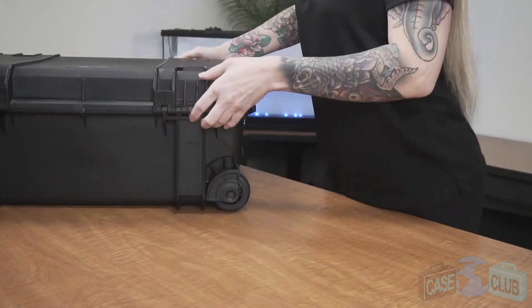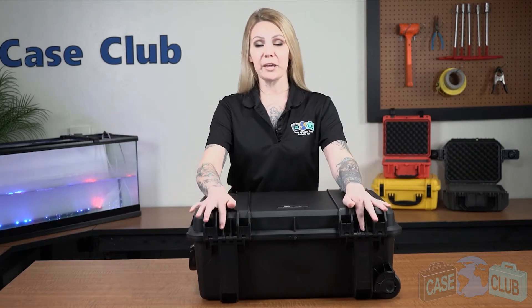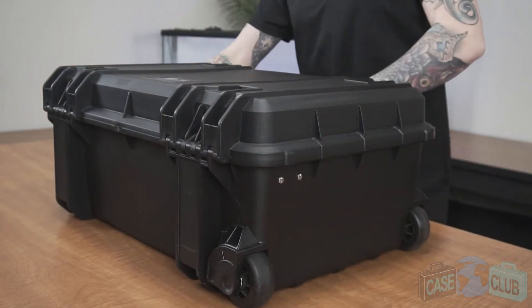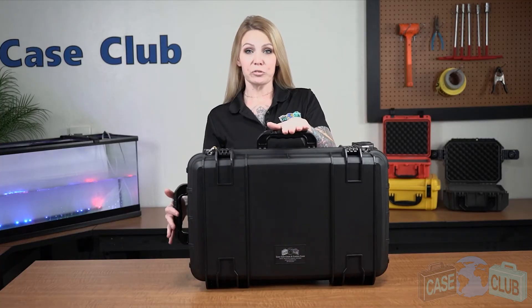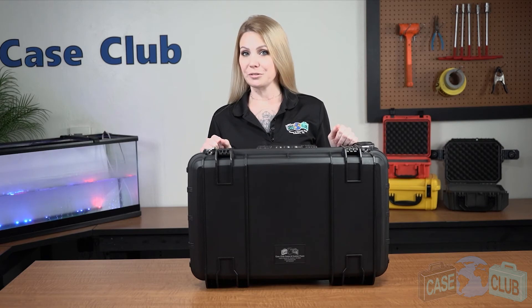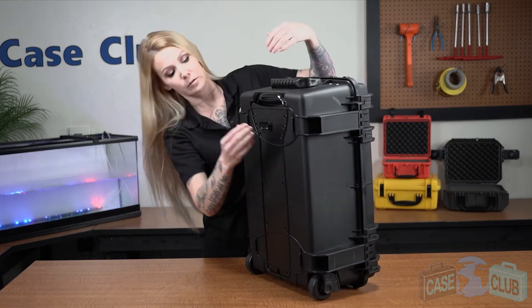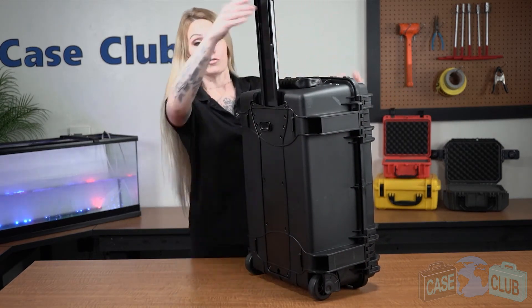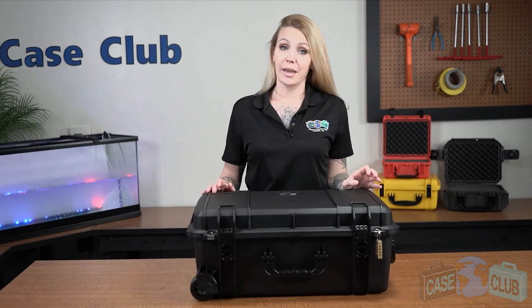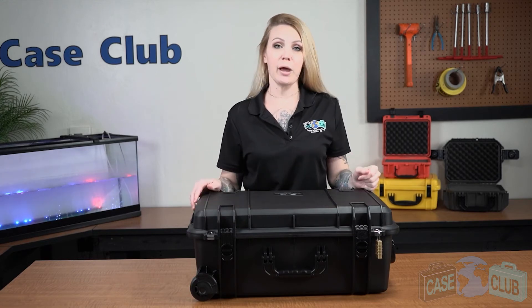In back, there are two strong mechanical hinges as well as feet so that the case can stand upright on its own. Two handles that fold down to stay out of the way when not in use, as well as an extension handle and wheels for easy transport. And on top, there are four raised edges which make the case stackable if you have more than one.